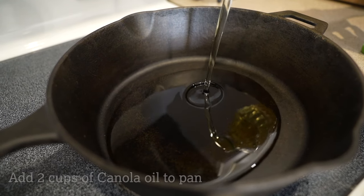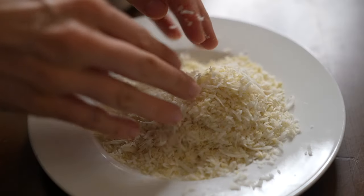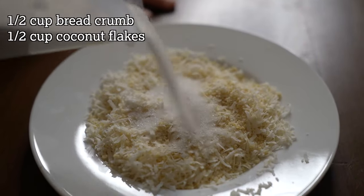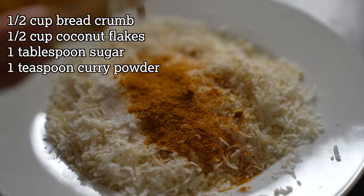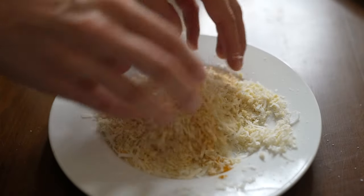First thing to do is add some canola oil to a cast iron pan and allow that to heat up to temperature — you're aiming around 350 degrees Fahrenheit. Then to make our breading I have an equal mixture of coconut flakes and breadcrumbs. To that I'm going to add a tablespoon of sugar, a teaspoon of curry powder, and some kosher salt. Make sure to mix that together.